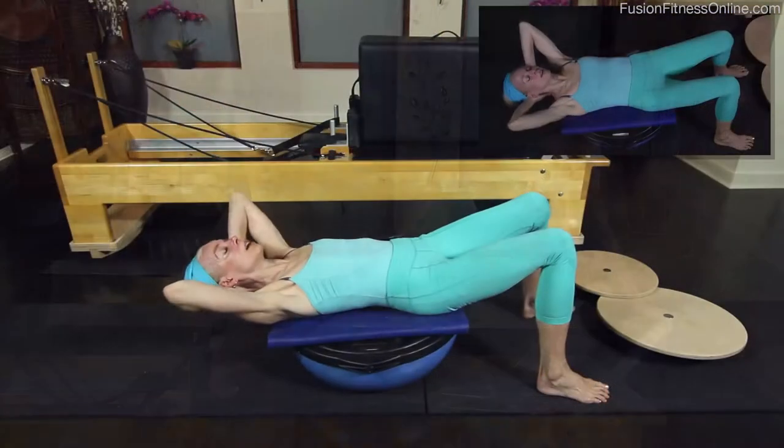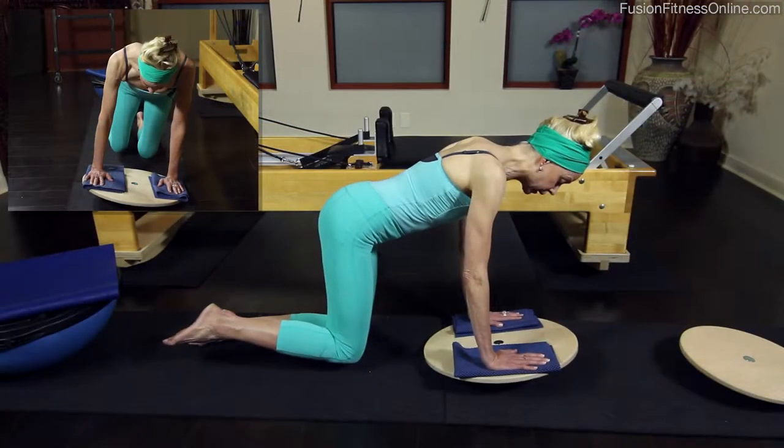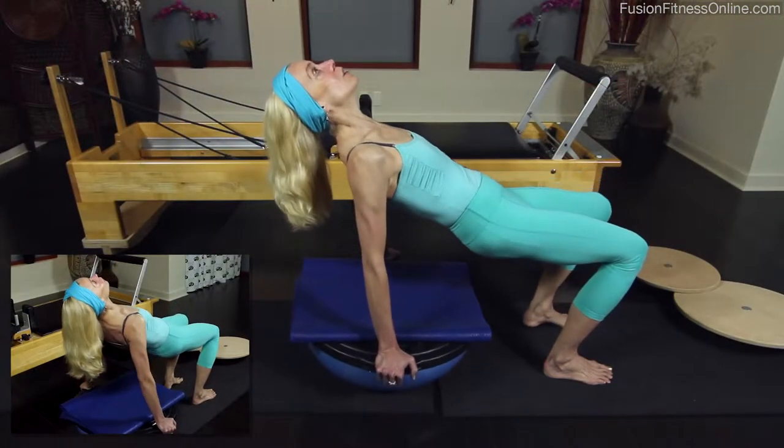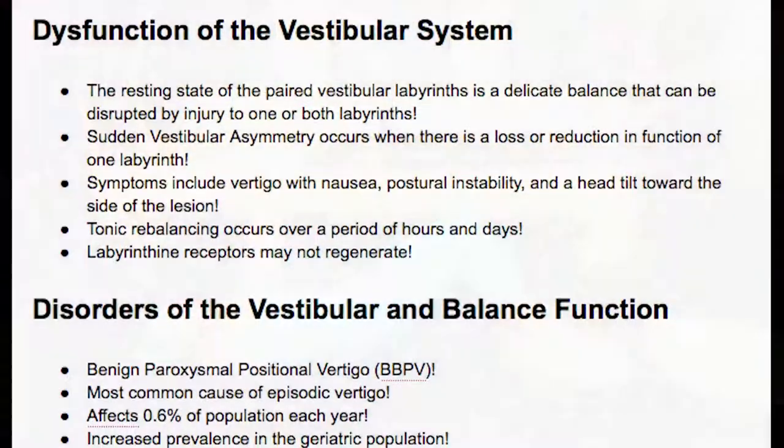Elizabeth also employs the BOSU and Balance Board, creating a vast variety of tools that you can use for balance training and vestibular system improvement. In addition to the practical work, we also include a downloadable information packet.